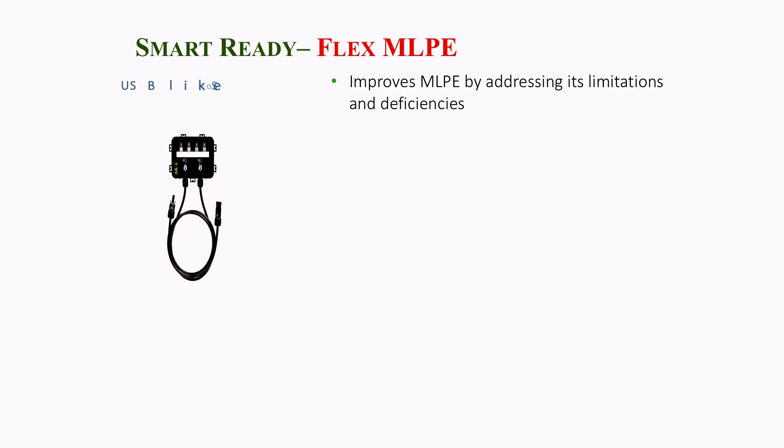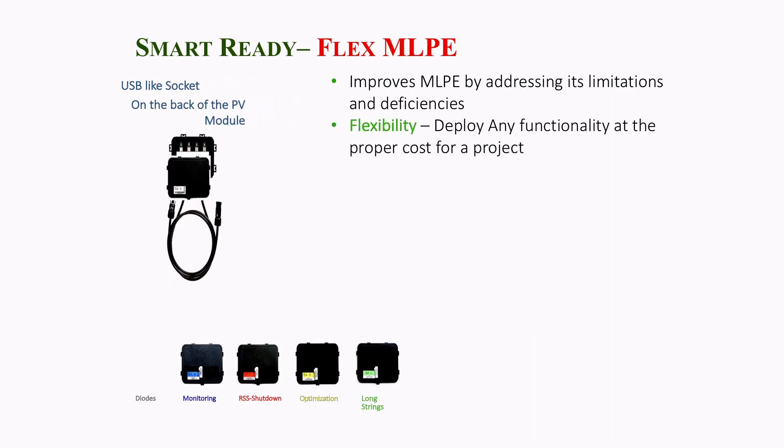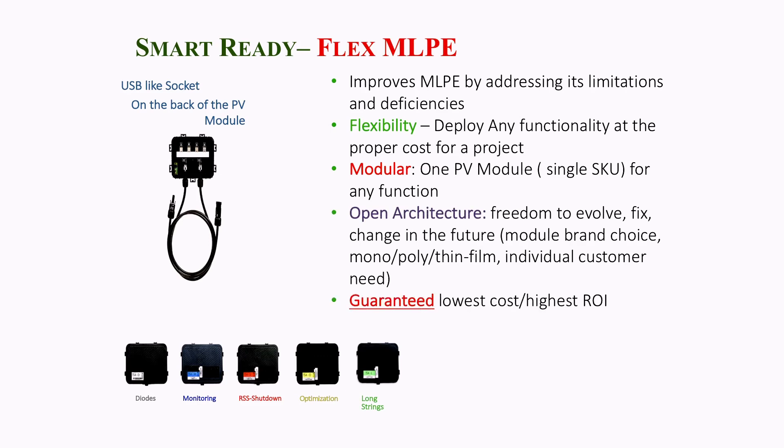In an effort to continue innovating, Solar Juice is now providing a range of Opal Smart Ready modules to complement their current range of fully featured smart modules. Smart Ready modules take selective deployment and stock management to the next level, making systems more flexible, upgradeable, and field serviceable. When Tigo Energy refers to a smart ready module, they're referring to a regular off-the-shelf standard module — but with a difference.